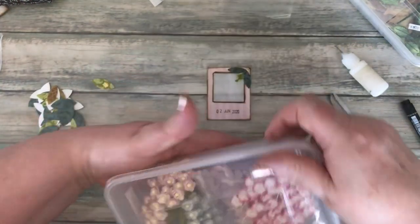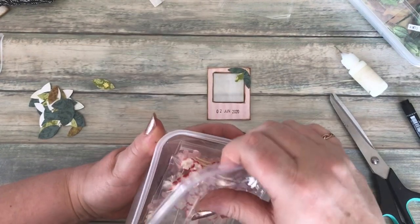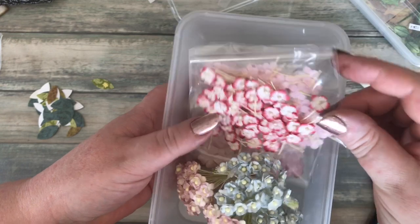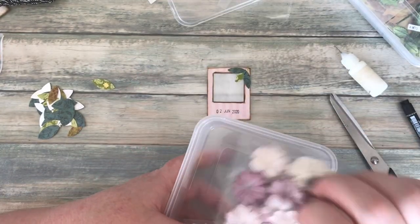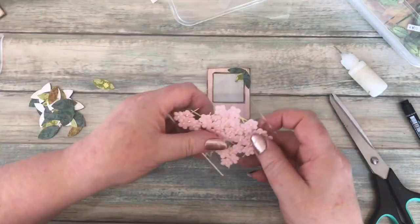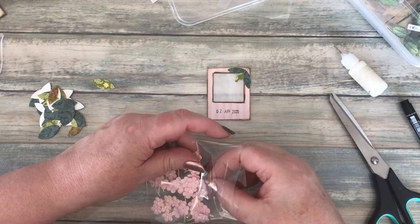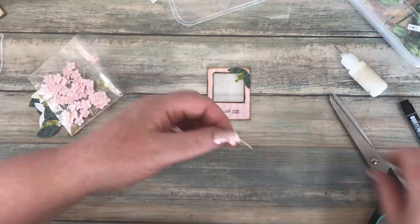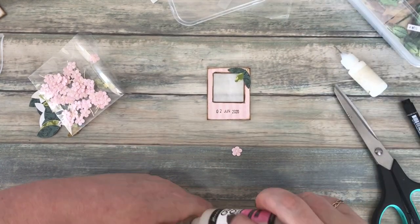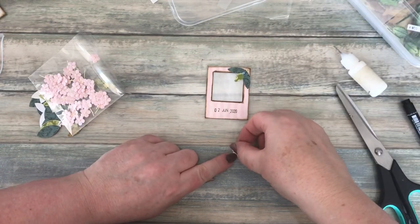I've got these tiny flowers from a lady on Etsy — I've had them a while and I'll try to find out who she was. Aren't they cute? I've got a selection of different flowers from her, some slightly bigger ones too. I'll just use one and trim that stalk off. PVA glue probably isn't quite strong enough to hold the flower, so I'm going to dab a little bit of Glossy Accents on there and put my little flower on.